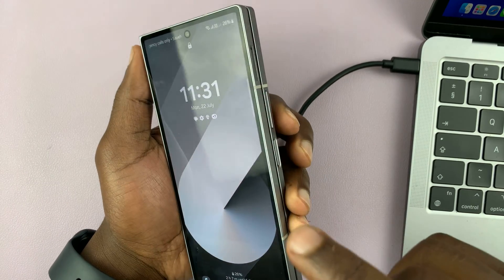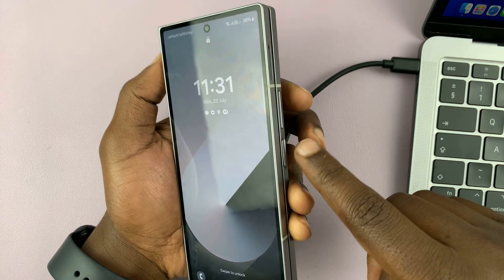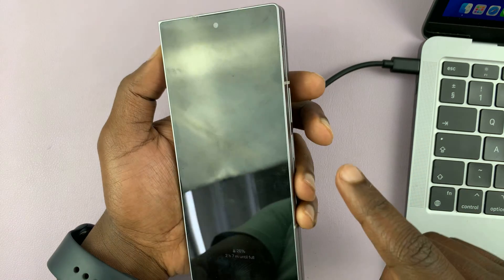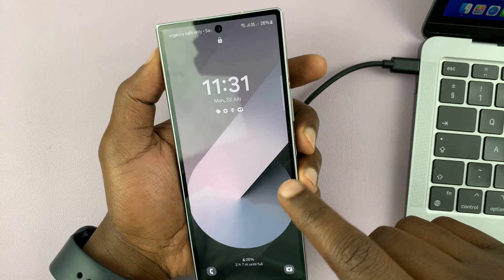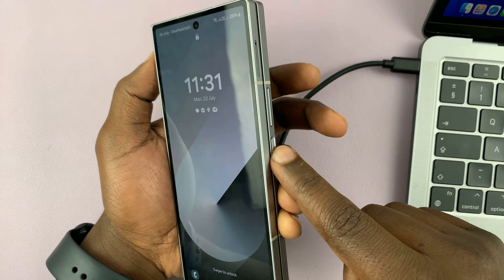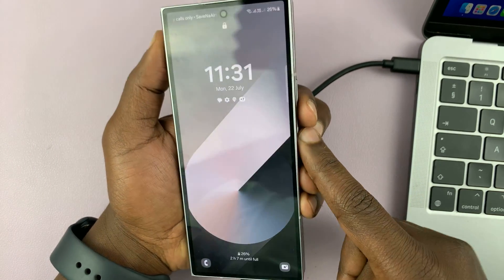With the phone on, you have to turn it off. Now if the phone is already off, then you don't need to long press the power and volume down — you just need to long press the power and volume up buttons. But since we want to turn it off and reboot it into recovery mode, that's why we are pressing power and volume down. So let's do it together: power, volume down, press and hold.